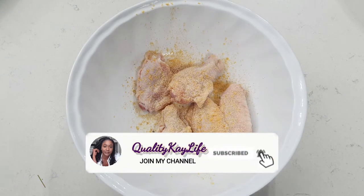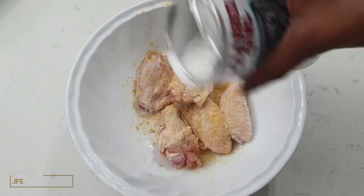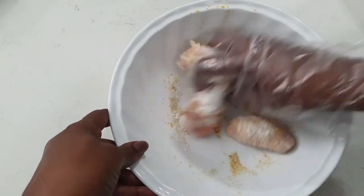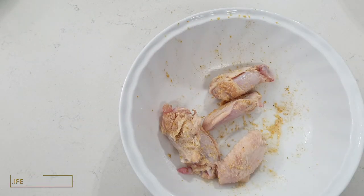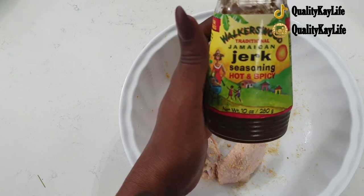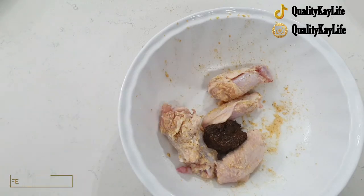We're gonna go in with some baking powder just to make those wings a little extra crispy. And we'll be adding some Walkerswood traditional Jamaican jerk seasoning, hot and spicy — we'll just add a dollop of that in there.